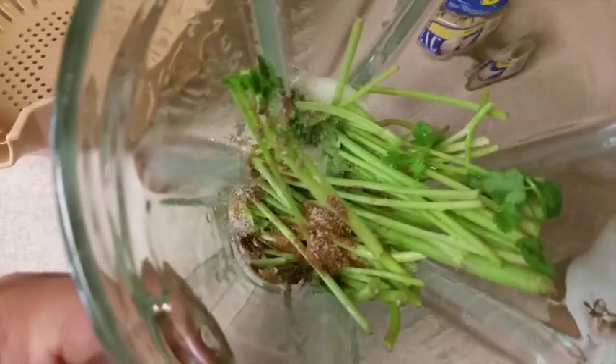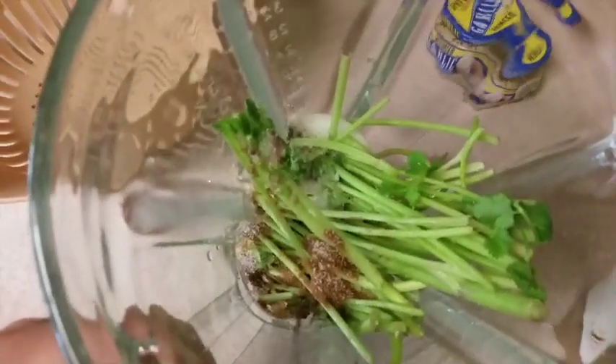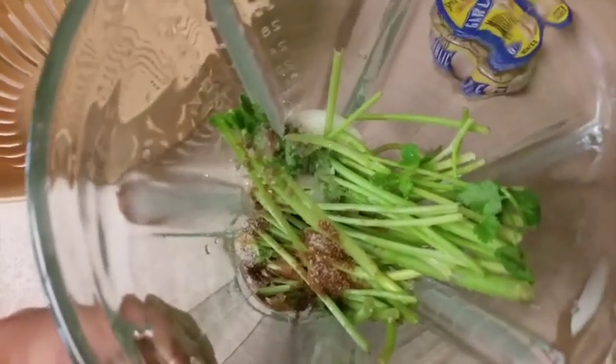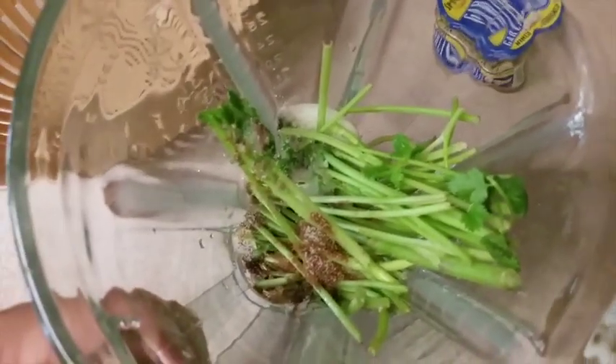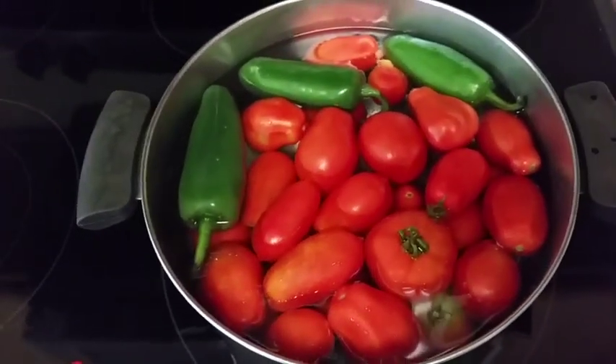So basically what I have in the blender right now is about one-fourth of an onion, a half a teaspoon of minced garlic, a half a teaspoon of salt, the stems of one bunch of cilantro, and one teaspoon of cumin. I'm waiting for my jalapenos and tomatoes to come to a boil.